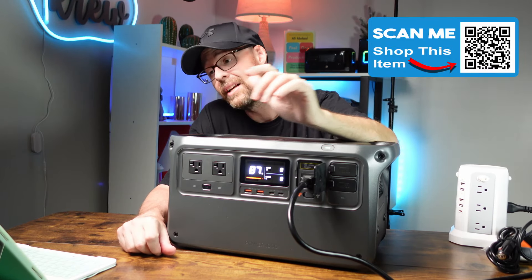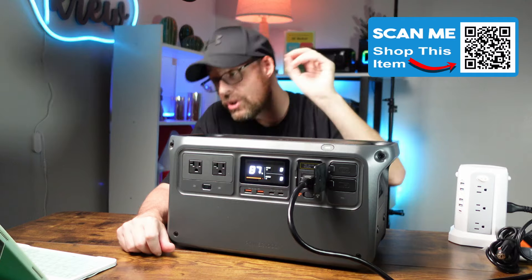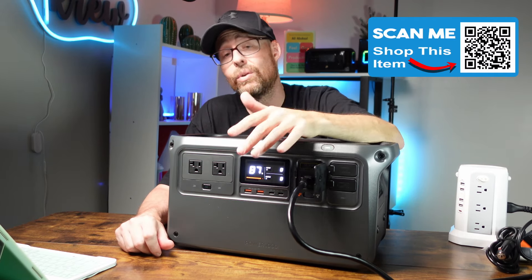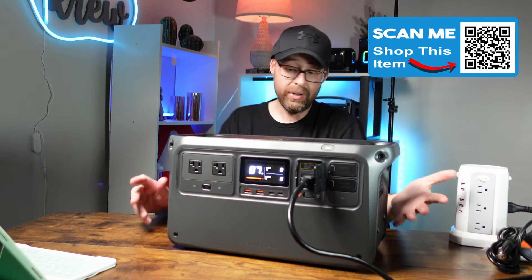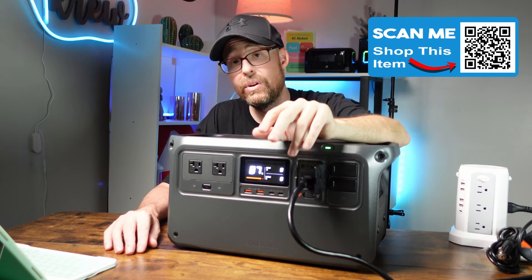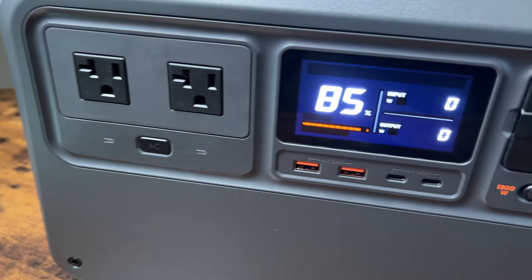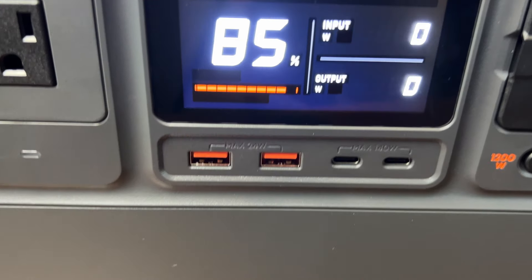Let's talk more about the features of the DJI Power 1000. It has a 1024 watt-hour capacity and an LFP battery, which is fantastic. It has two 140-watt USB-C ports on the front side — everything is built on the front, with nothing on the sides or back except fans. You also have two 24-watt USB-A ports and two three-prong AC ports, which we'll test shortly.